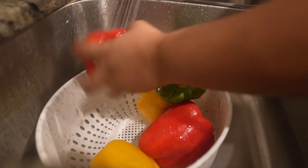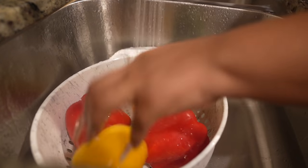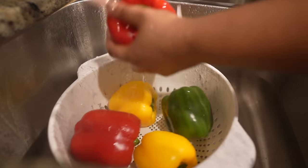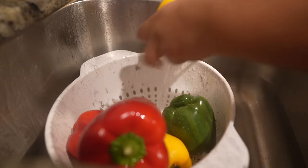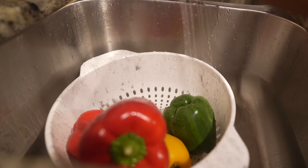I'm also going to use the same method for my cabbage — I'm gonna take off the first couple of leaves off the outside, get them all rinsed off, and get them prepared for cutting as well.